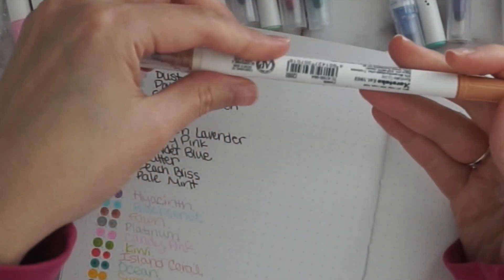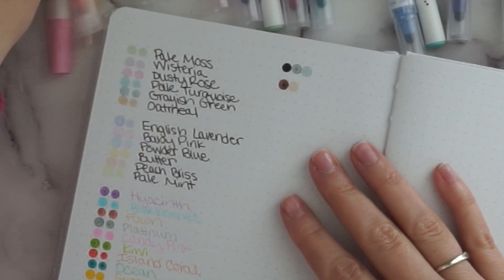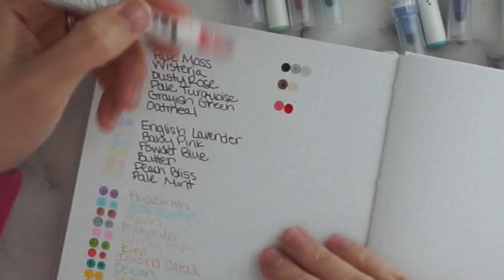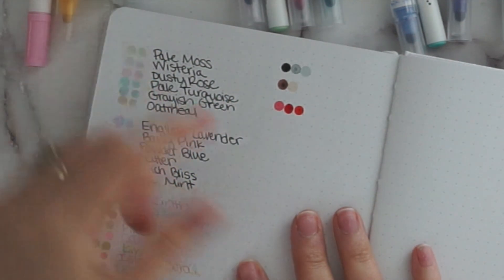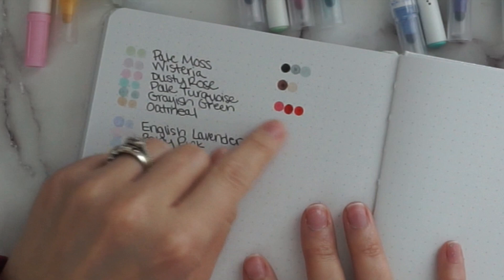We've got the color fawn — the nice true brown. The new one called oatmeal is a lighter version, and I think those two go really, really well together. Then salmon and island coral — I feel like those ones are very, very similar, so if purchasing individually I would only need one of those. For browns I totally see wanting a light and a dark, but the salmon, island coral, and red are just way too similar. For yellow: summer sun is beautiful, and butter is very very pale and barely shows up. I really like summer sun; I don't use that butter yellow hardly ever.